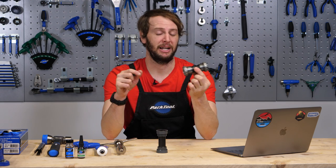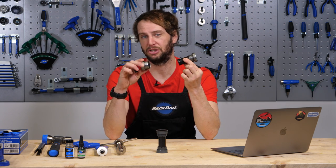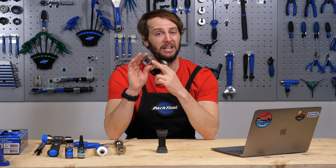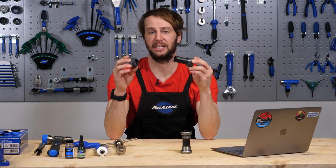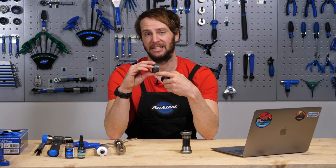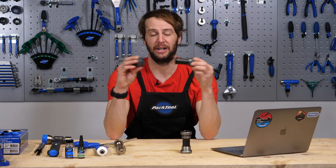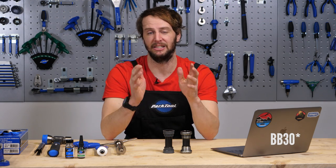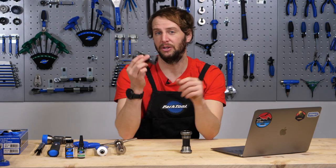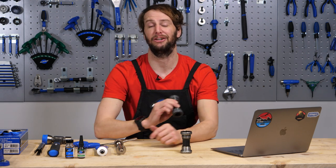We have two different types of bottom bracket with us today. We have this one — threaded — which screws into the frame, and the bearings are generally housed externally. Then we have this little bad boy, press fit, where the bearings are encased in this nylon shell and that is forced into the bottom bracket shell of the frame. You also have things like BB90 where the bearings are pushed directly into the frame. However, today we're talking all things press fit, and we're going to be looking at how to remove and install one of these correctly.